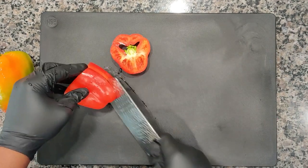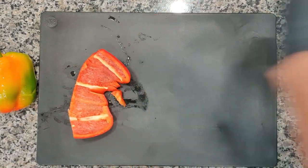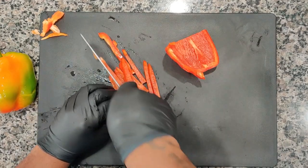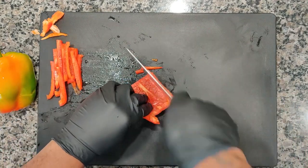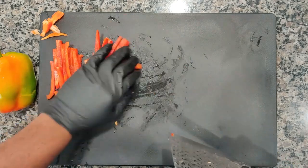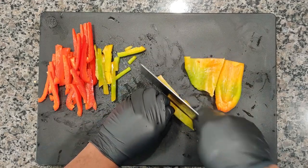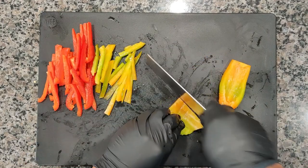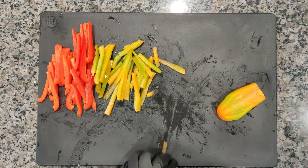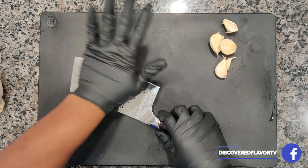Now let's jump right into it. So we got a red pepper, we're going to go ahead and julienne that, get that nice and chopped up. Here we got our multicolored pepper — this pepper doesn't know if it wants to be green, orange, or yellow — and we're going to chop that right on up.